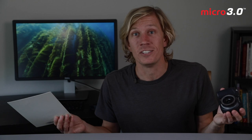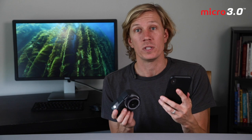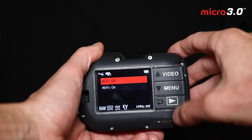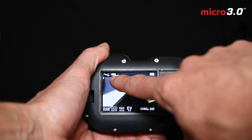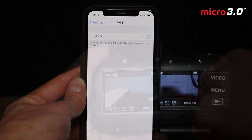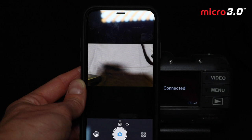Now let's look at using the SeaLife Micro 3.0 with your mobile device. To connect to the app, first turn Wi-Fi on in the camera's system settings menu. You'll see an hourglass, then a green Wi-Fi symbol once established. On your phone, turn on Wi-Fi and connect to the SeaLife app. If you haven't entered the password yet, look in the manual for the default password to join the camera's Wi-Fi network. Once connected, you can see what the camera sees and review your photos and videos on your phone.